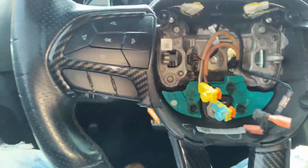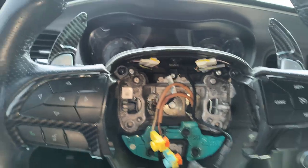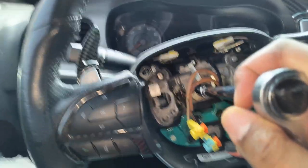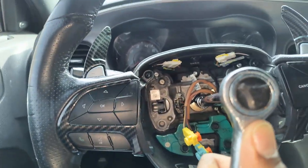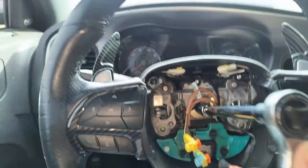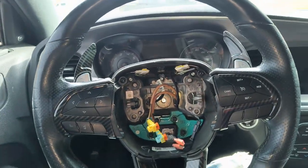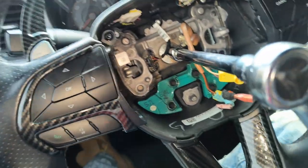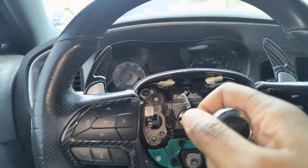Next thing you want to do is take the actual bolt off the steering wheel. Like I said, you're going to need a 10 millimeter hex socket to get in there. You gotta put a little elbow grease into this — I was damn near turning the wheel trying to get it off. I also want to make sure I don't turn the wheel too much because I want the steering wheel to still be straight once I get the new one on.